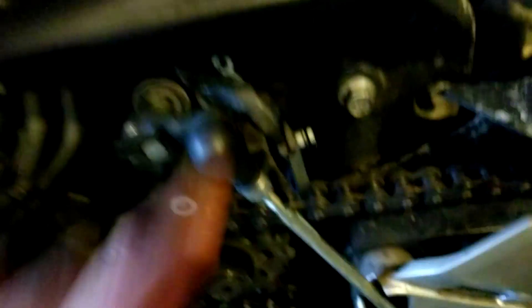Take some 400-grit sandpaper and go right on those contact points right there. Once you get those brushed up a little bit, put it right back to where you found it.